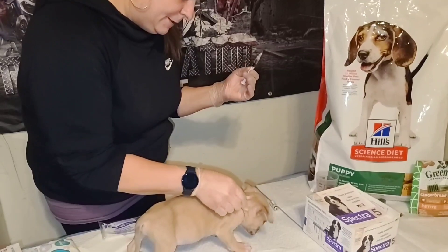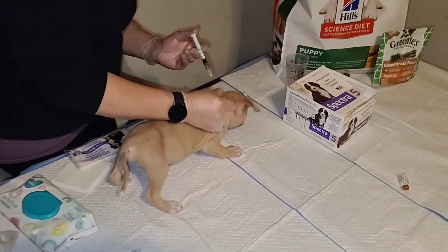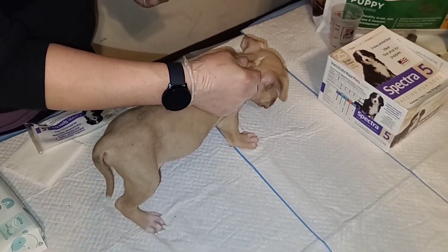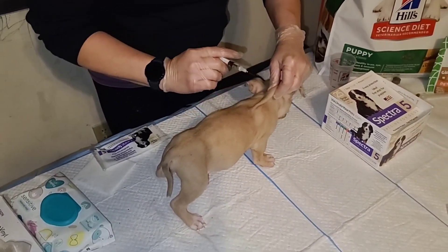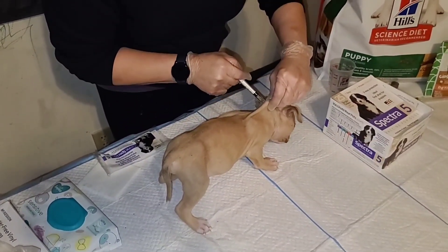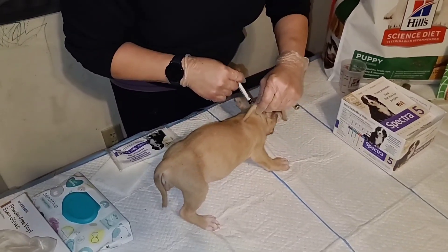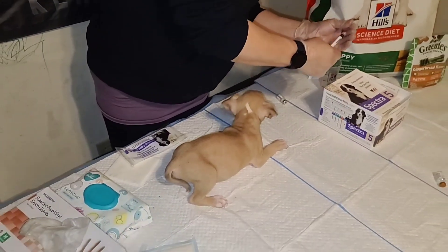For him, we're going to do his injection right here on the back of his neck. Just pull it up like a tent, and once you go in, pull back the plunger to aspirate for blood. If you do get blood back, take it out and pick a new site. If there's no blood, you can continue. No blood — go ahead and administer the vaccine.